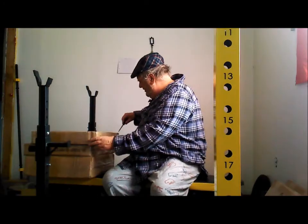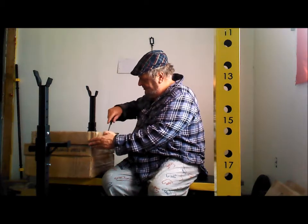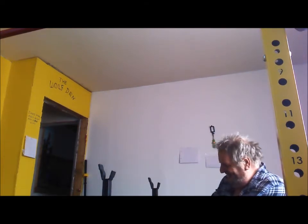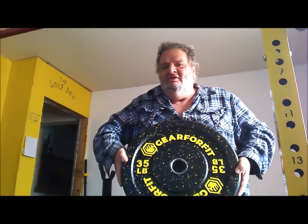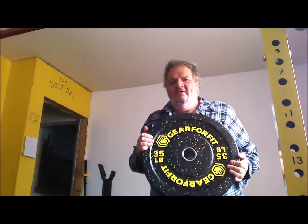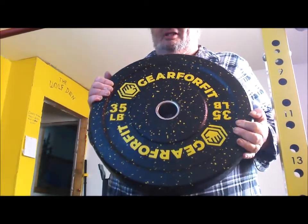That's a beauty. I think these ones are my favorite because they're my favorite color. Look at that — 35-pound ones. How pretty is that? Ain't that bloody glorious? I love that — that's dead brilliant, that is.